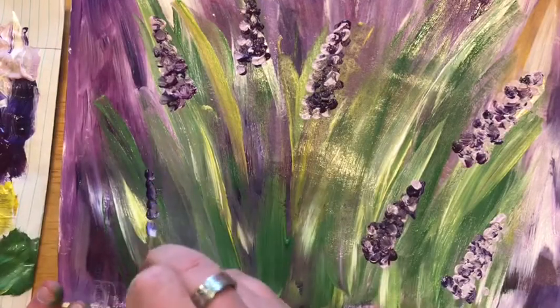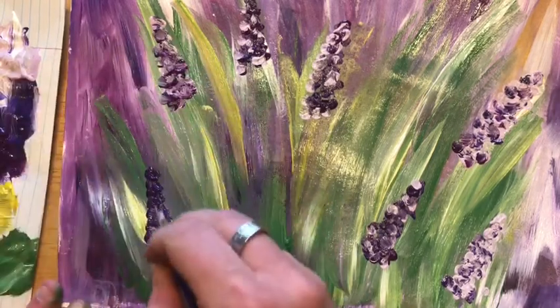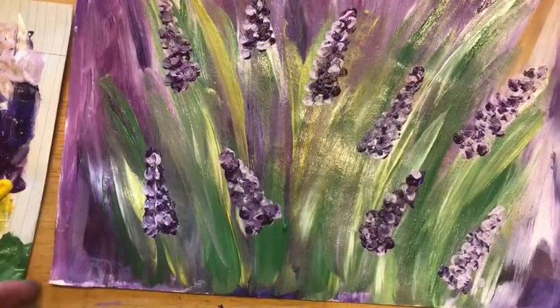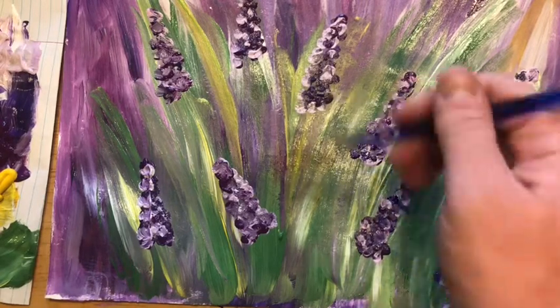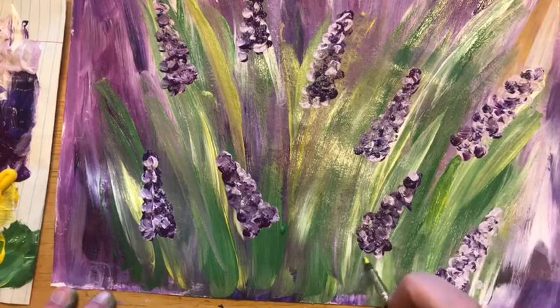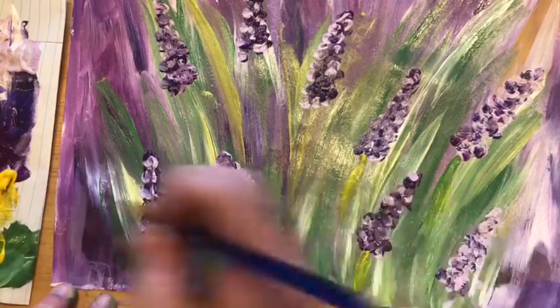You can decide how many of these little lavender parts you want to add — as many or as few as you want. I added a few more on mine, and then we're almost to the final stage here. I went ahead and cleaned off my brush. One of the last things we're going to do is add some more stems to where these plants are. Using your yellow and a little bit of green, you're just going to kind of come up in here — it doesn't have to go all the way down, just to kind of stick out a little bit.